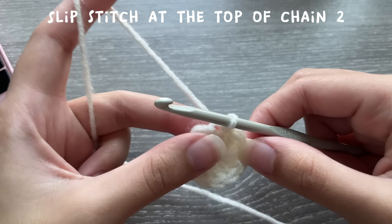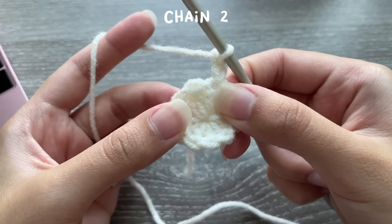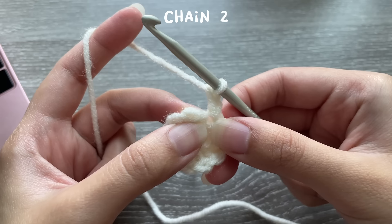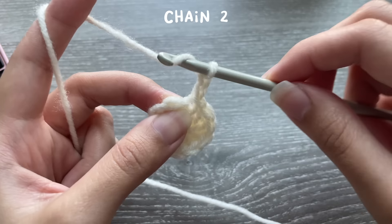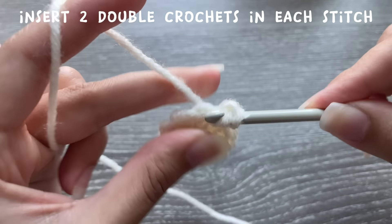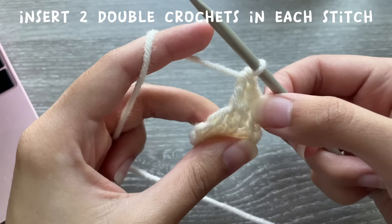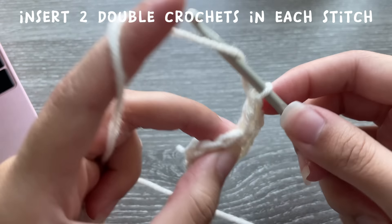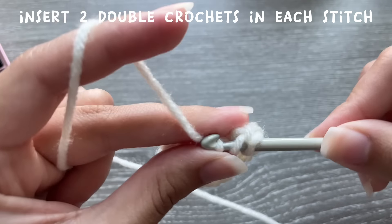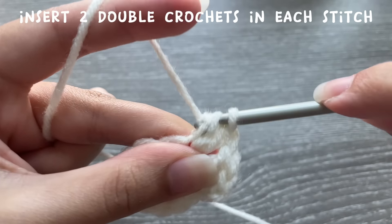To start the next round, chain two. Ignore the chain two itself — that is the first double crochet stitch we're going to be working in. Yarn over and now we're going to be inserting two double crochets in each stitch. That's my first double crochet in my first stitch, then I yarn over and insert into that same stitch to put a total of two double crochets in each stitch. Go around the whole round inserting two double crochets in each stitch.